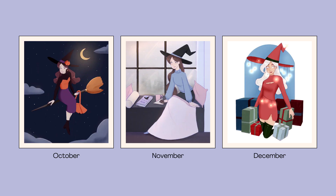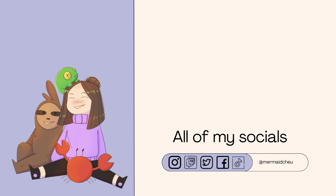Let me know which witch is your favorite. It's quite a long video — I didn't expect that — but it's great to see all the progress and how I changed my art style. Thank you so much for watching and I hope to see you soon, bye!